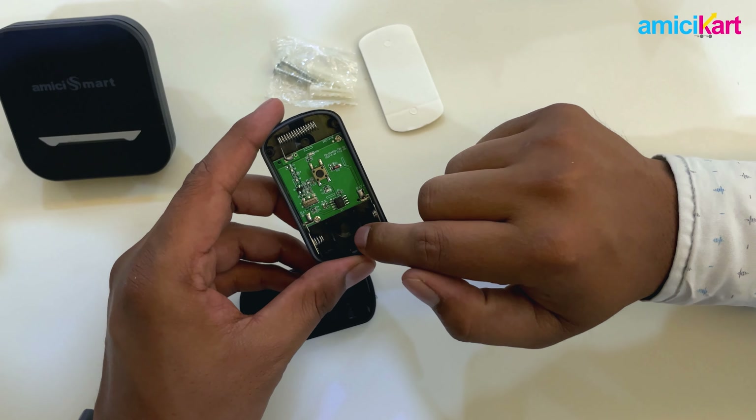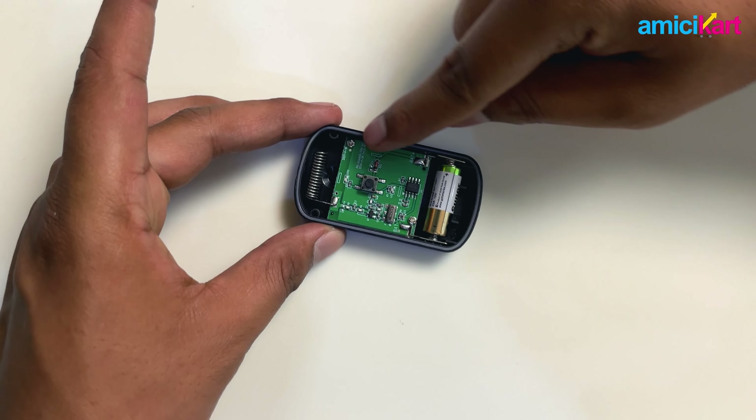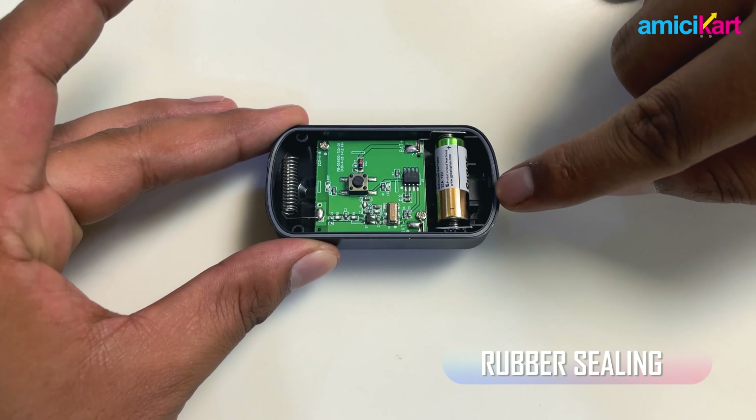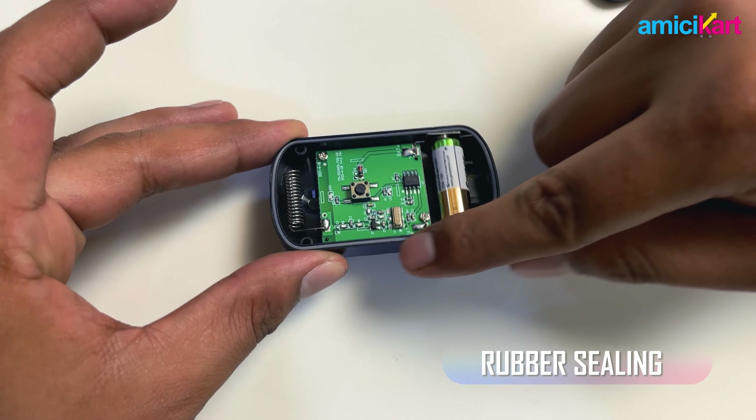The transmitters have a rubber sealing inside which makes them weather sealed if and when used outdoors.